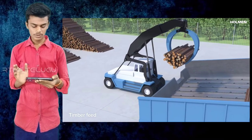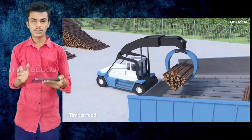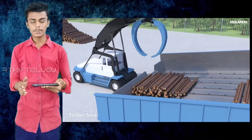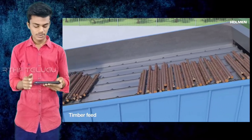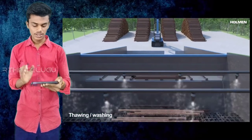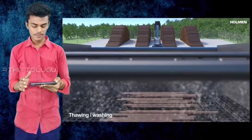First of all, we are going to correct the pulp. The main pulp is done, and now we are going to cut the pulp. We are going to cut the pulp and wash it with the conveyor belt.